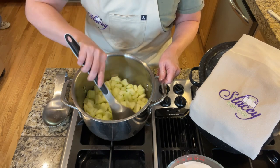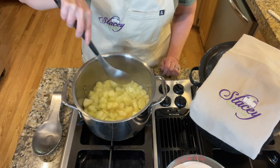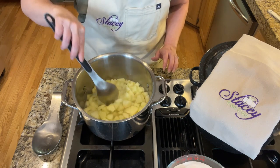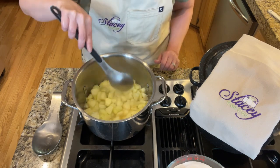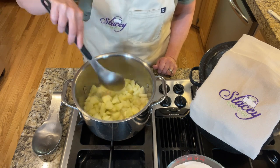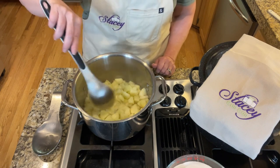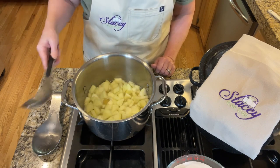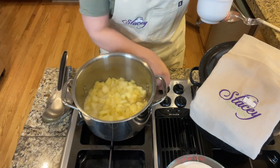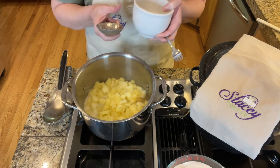Once it comes to a boil, set a timer for 10 minutes. I've got a boil going and I've reduced the heat to about medium-high. We're going to boil this gently for about 10 minutes just to get the apples soft, stirring occasionally. The apples are nice and soft — it actually only took about four minutes to soften them up, so just keep that in mind as you're going.